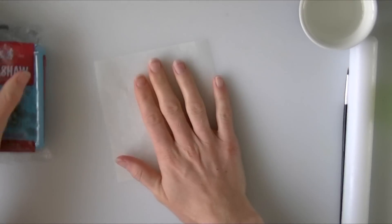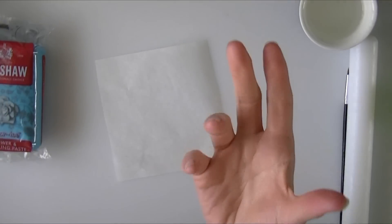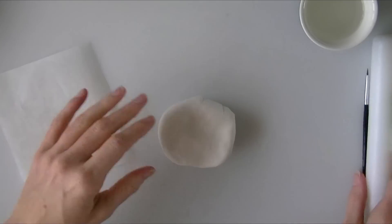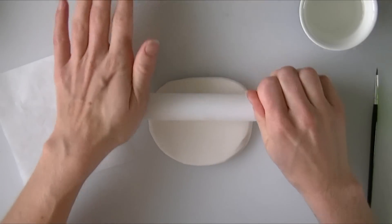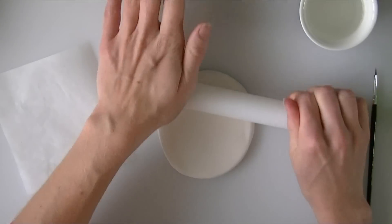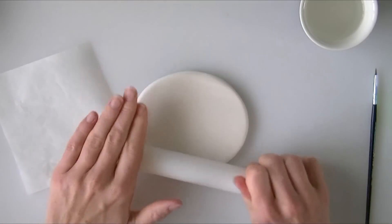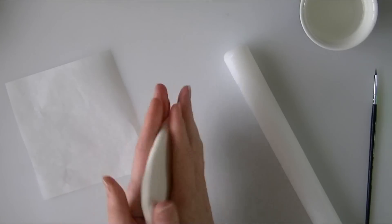I am going to start with a base so the Care Bear has got something to sit on and we can move it around easily. Going back to the white modelling paste, I have just kneaded it a little bit to make it softer, and I am just going to roll it out — not too thin. The difficult thing is just trying to keep it the same width all the way round. Some people roll it through a pasta maker but we want a bit of thickness for our base, about just under a centimetre thick.